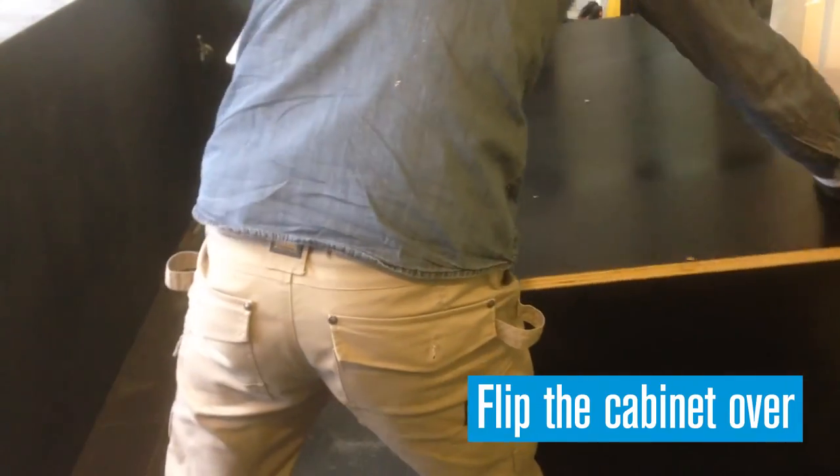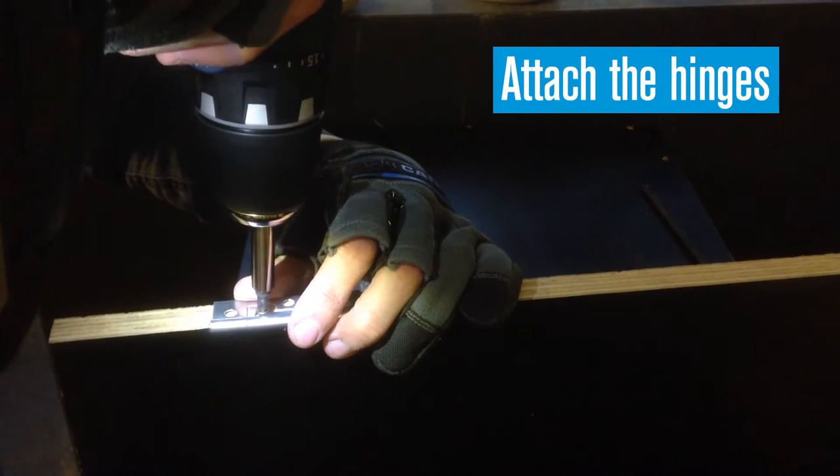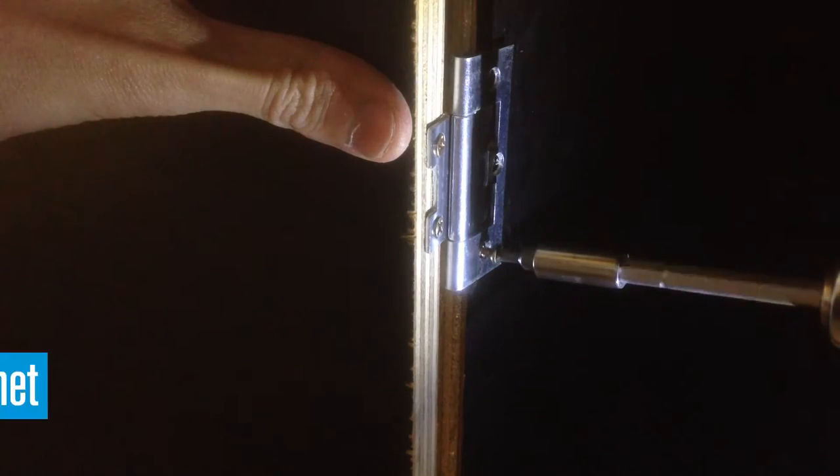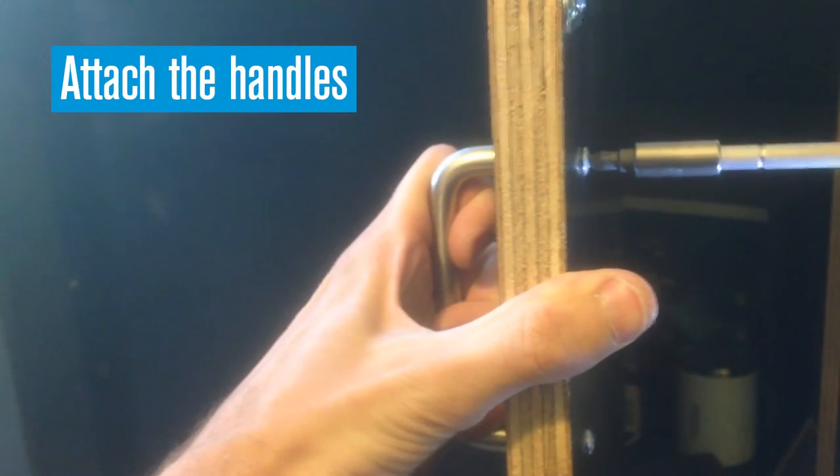Flip the cabinet right side up and wheel it into position. Pre-drill holes and attach the hinges to the cabinet doors, then secure the doors to the cabinet. Attach the handles using the supplied screws.